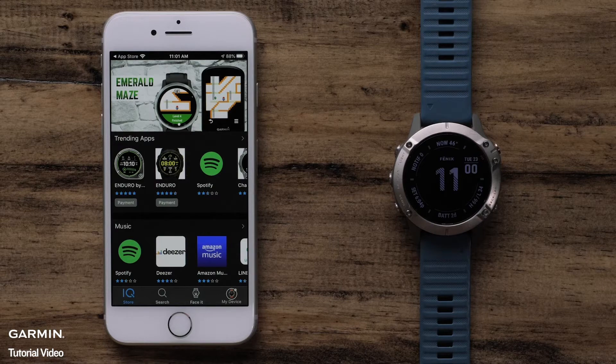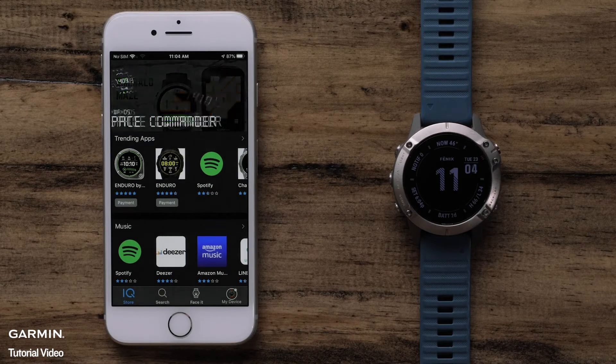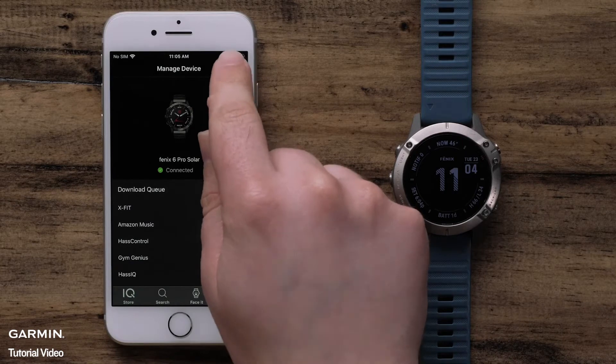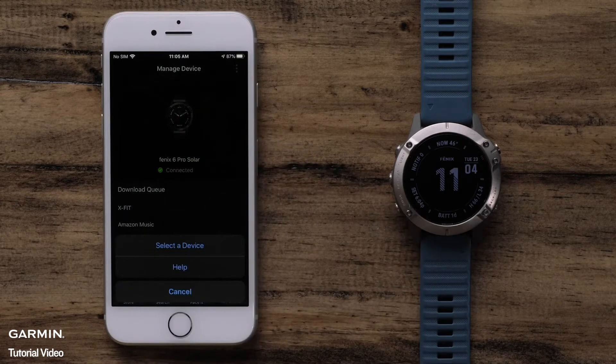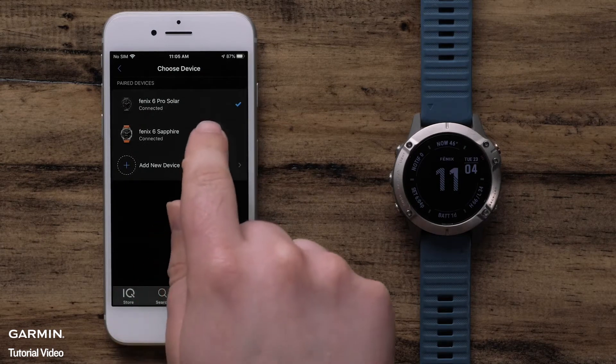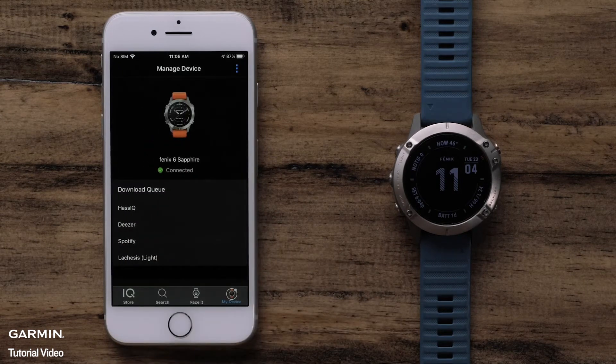If you have more than one Garmin watch and need to choose the watch you want to modify, select My Device. Then select the three dots icon at the top right of the screen. Tap Select Device and choose the watch you want to change. Then go back to the main KinectIQ Store page.